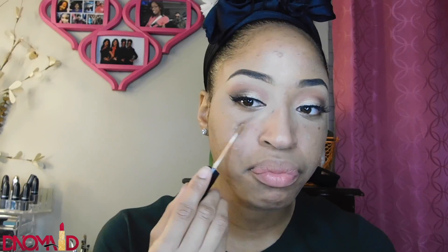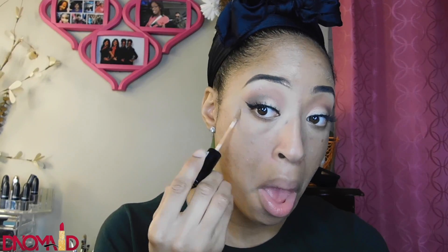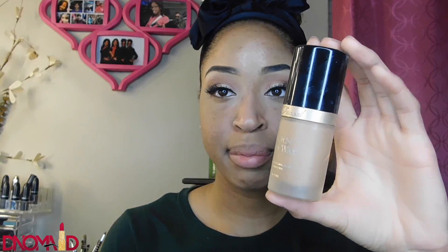I really love this NYX concealer because it does a great job and it matches my skin perfectly — I could put this on and not have any foundation honestly. So go check out those NYX concealers if you have a few little problem areas. Now I'm taking my Born This Way foundation in the shade Honey and using a beauty blender to apply it.